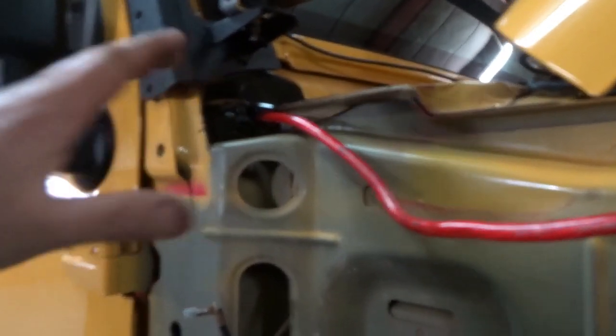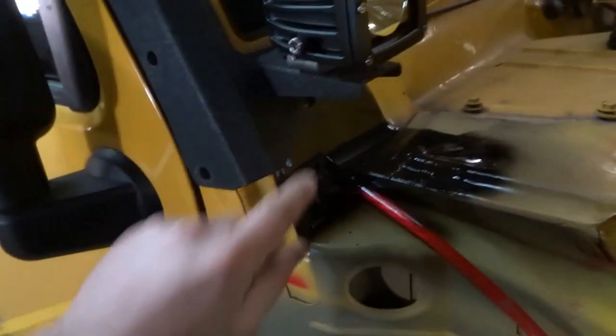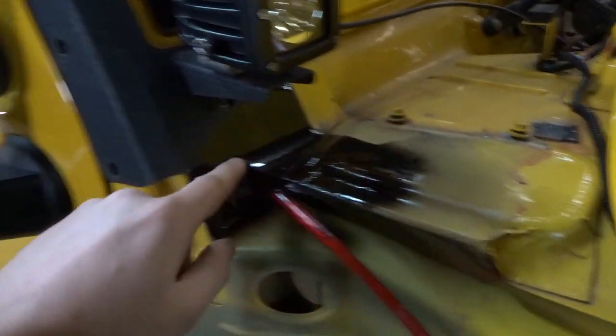You're gonna remove this 10 millimeter bolt that holds your brake line steel. Also, you see how this is black — this particular piece from Rugged Ridge, you need to paint this little bit right here that's going to show. The box sets here so you really ain't going to see it anyway, but that way it ain't mismatched yellow or black or whatever color you got.